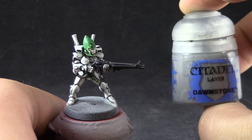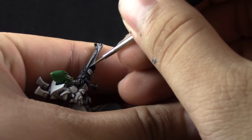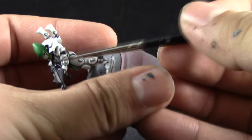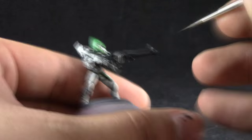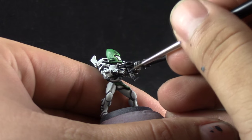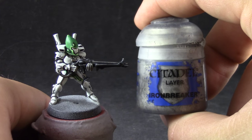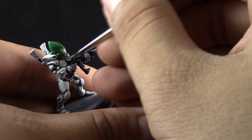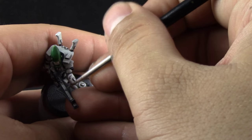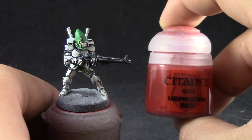After that's done I'm going to use Dawnstone and with this color I'm going to edge highlight only the sharpest edges of the black. There's a lot of edge highlighting on these figures, especially on the ones that are armored and don't have any cloth or skin. To help you with that use the drying retarder — that'll keep the paint wet on the tip of your brush and extend the life of the paint a lot more so you can keep using the same paint to edge highlight. Next I'm going to highlight the silver with Iron Breaker, touching the places where the recess is not touched by the wash to highlight the silver a lot more.